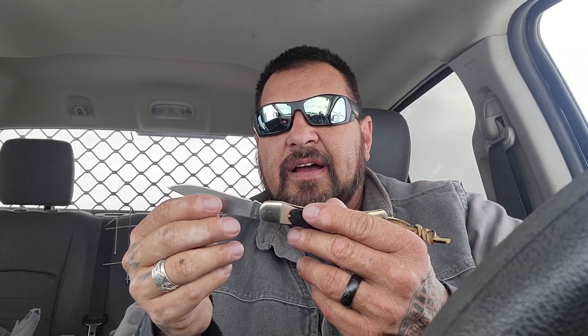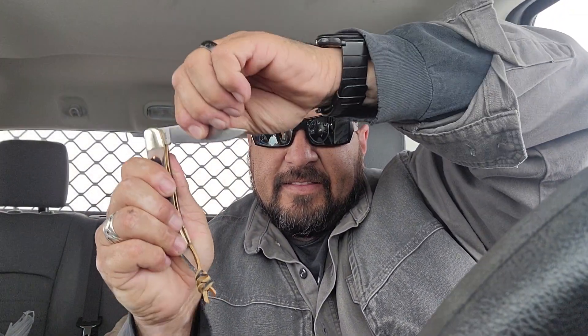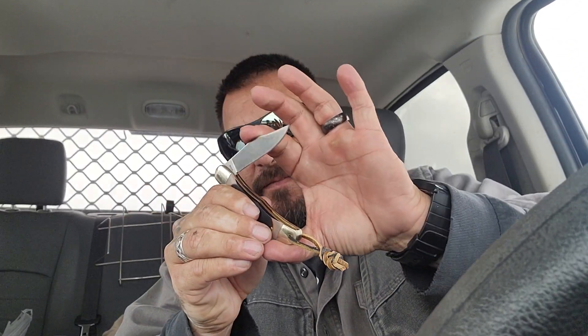It is a slip joint knife — has no lock on it, but it's got a half stop. It's got a nice chatter to it and a nice lock up. It comes with a piece of leather for a lanyard, and it's got a lanyard hole in it.